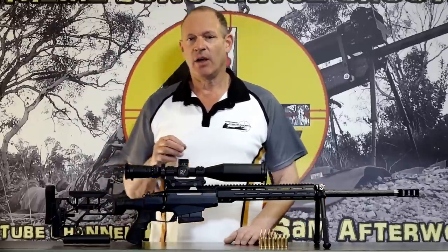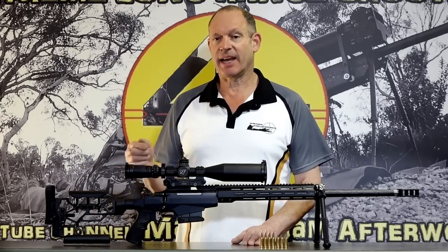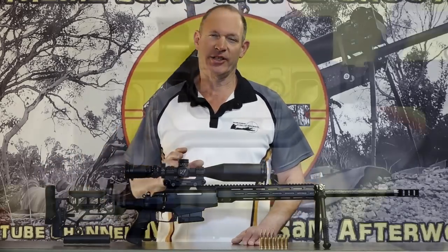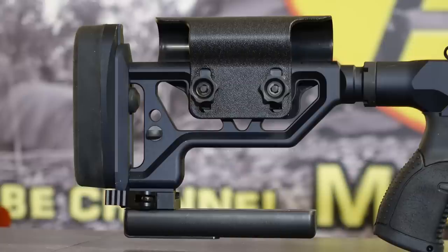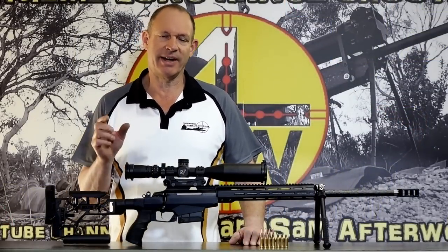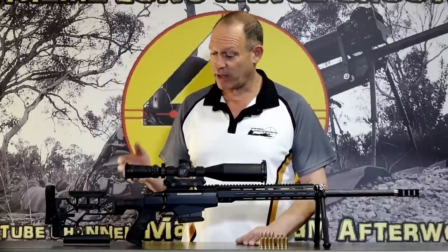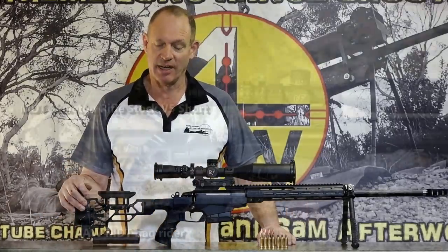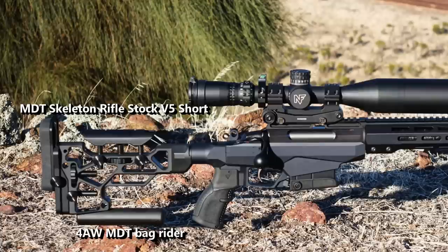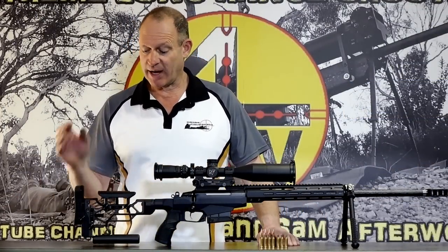The only other bit was that the Tikka Tac A1 butt is solid but it's not adjustable in length of pull, and I don't really like how the cheek piece works. It was easy enough to clip on one of our universal bag riders on the bottom of it, but there were some bits I wanted to be able to swap backwards and forward on this rifle fairly easily, so adjustable length of pull really mattered to get the eye relief right. So neither Sam nor I were going to run into a compromise when shooting on the same day. I had a look at how you could do that, and what I came up with was MDT.